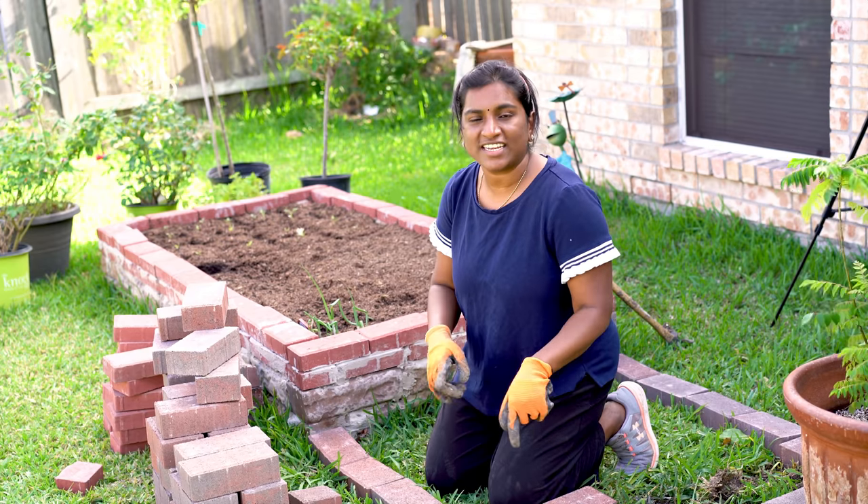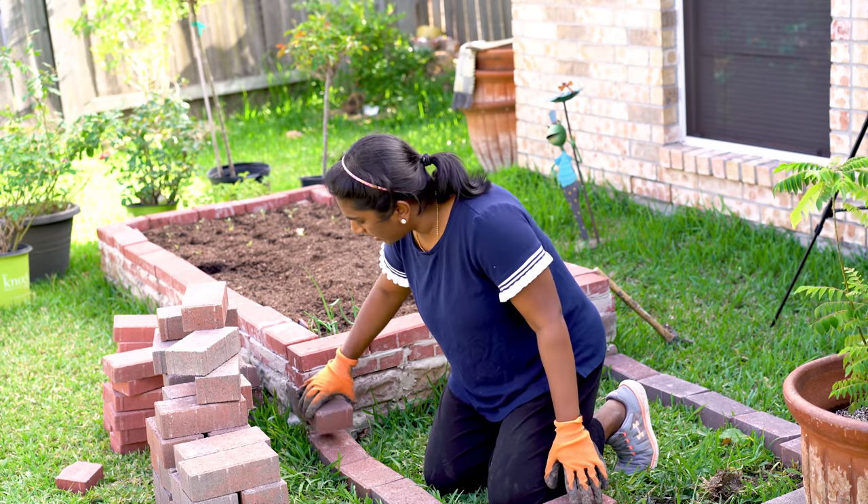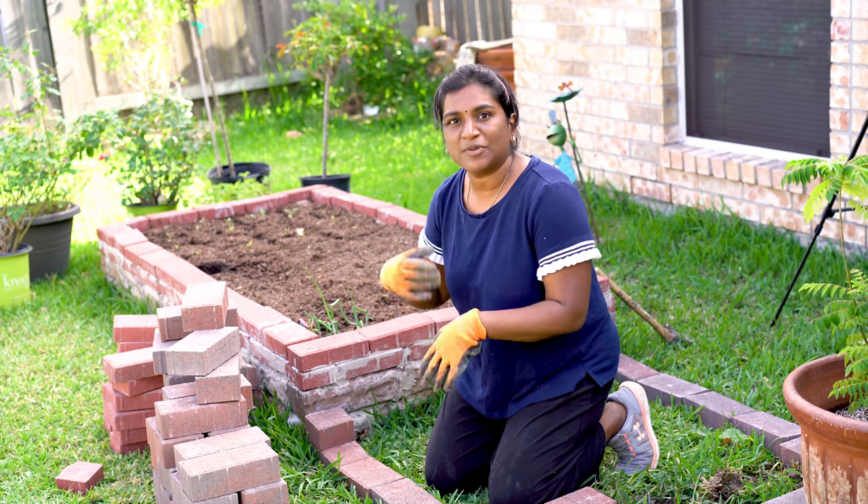I like it. Let's go ahead and put it on top. I'll show you what it is. Let's go ahead and put it on top and add cement.